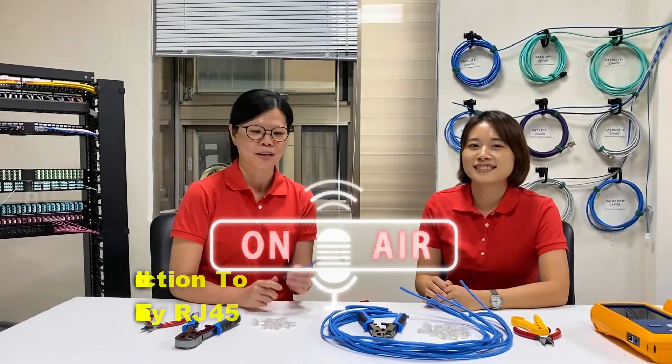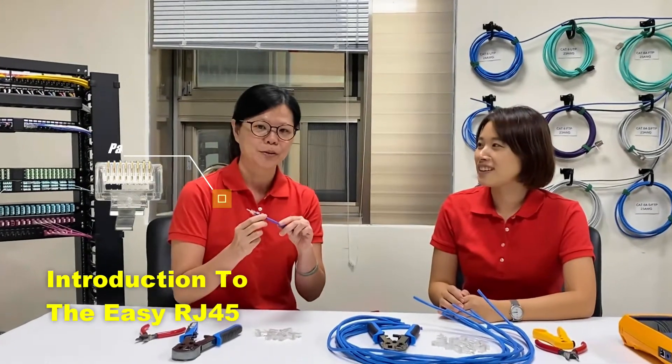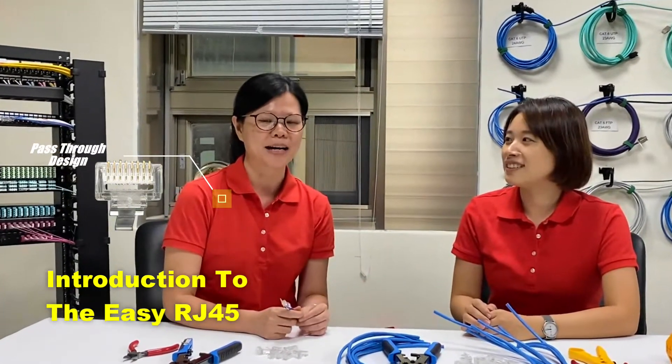Hello, this is Ivy from CloseConnect. Hi, this is Amy. Today we are going to introduce our Easy RJ45 with the pass-through design, and we will do the comparison with the normal RJ45.